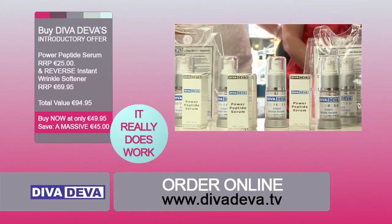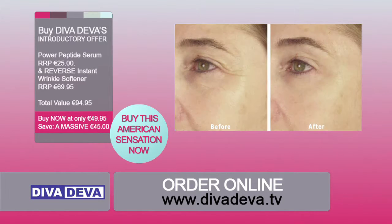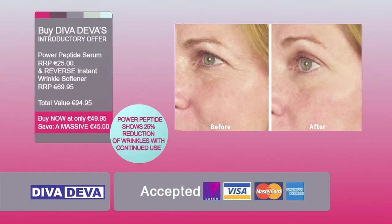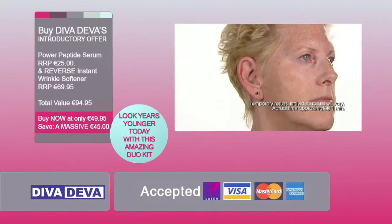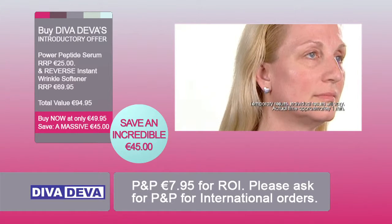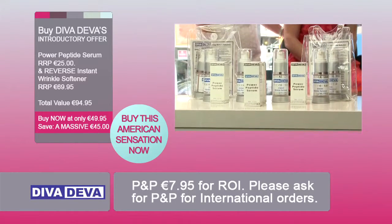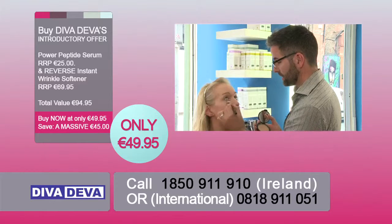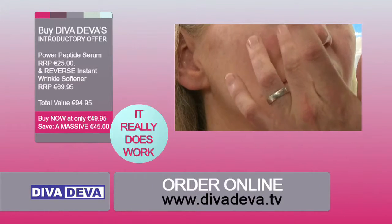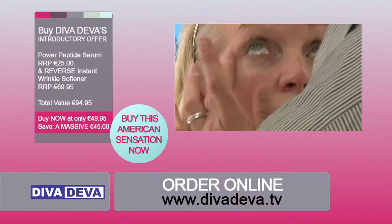This superb duo kit contains the latest peptide technology partnered with the unique formulation of Reverse, which temporarily lessens the appearance of fine lines, wrinkles and sagging. When used together, you will see instant results and obtain long-term benefits with continued use. What makes this different to other similar products on the market? With Diva Diva, you can use your preferred moisturizer and liquid makeup. Use it on lines around eyes, brows, forehead, around the lips, jowls, crow's feet, neck and even your hands to instantly reduce and improve the appearance of your wrinkles.